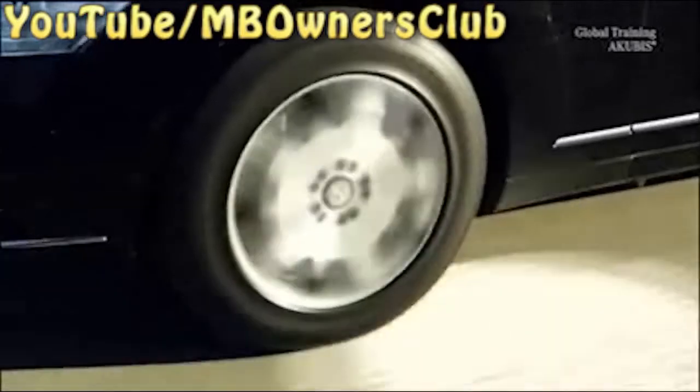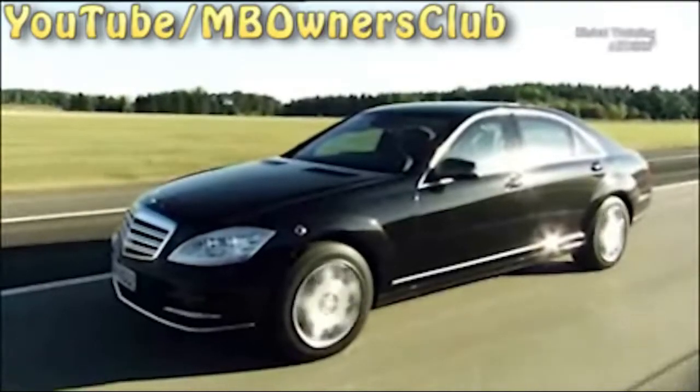The Mercedes-Benz S-Guard. This vehicle provides the greatest ballistic protection. The PAX tires also play a major role. Even when depressurized, they still enable the S-Guard to drive many kilometers.